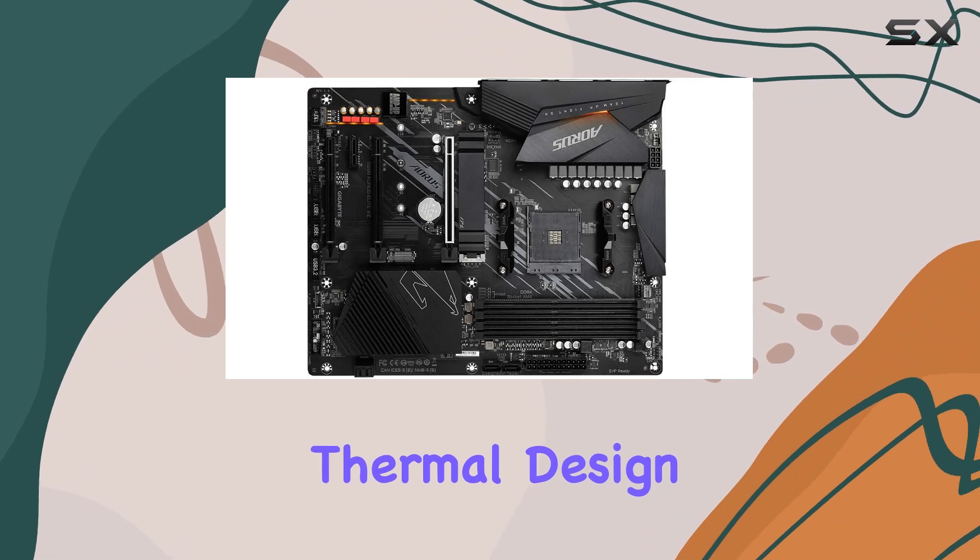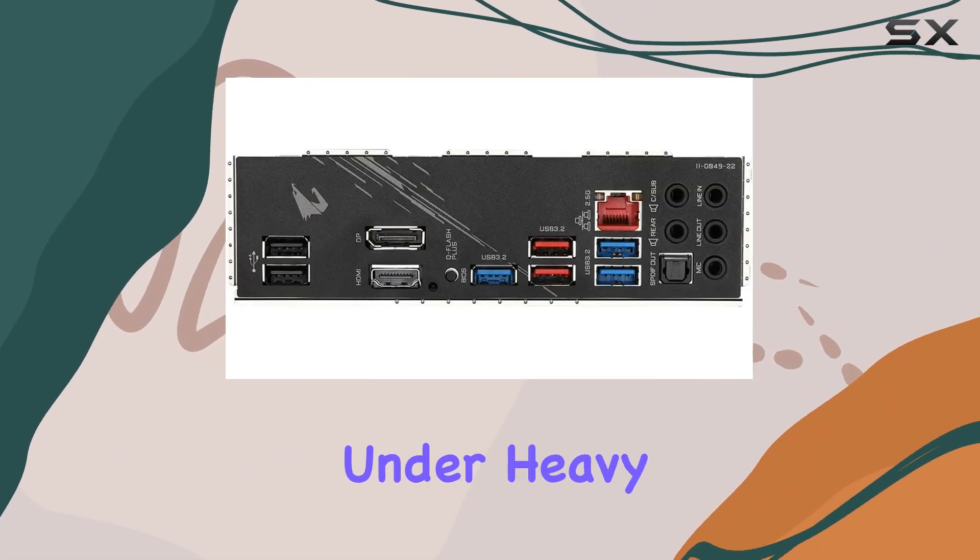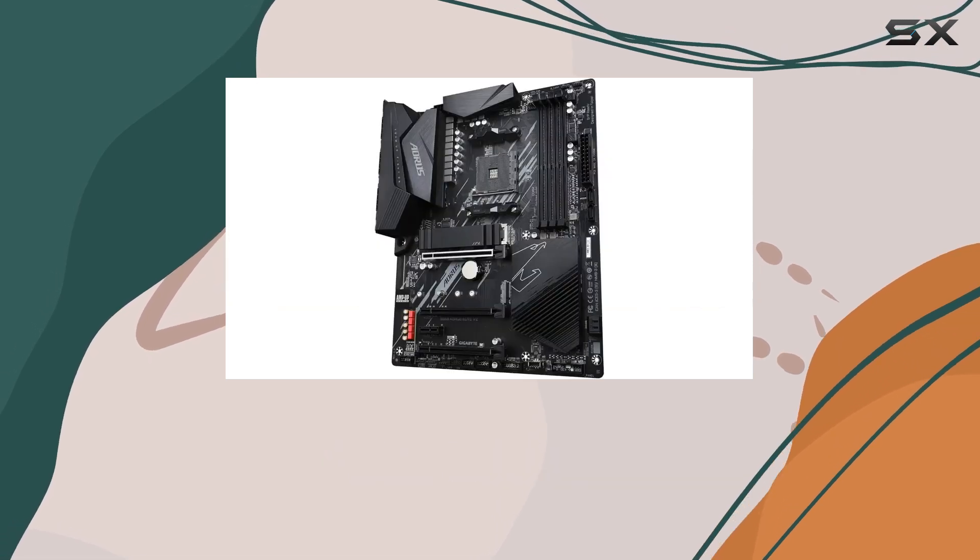The advanced thermal design, boasting enlarged surface heatsinks, keeps temperatures in check even under heavy loads, prolonging the lifespan of your components.